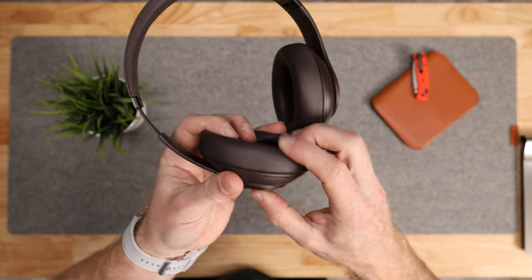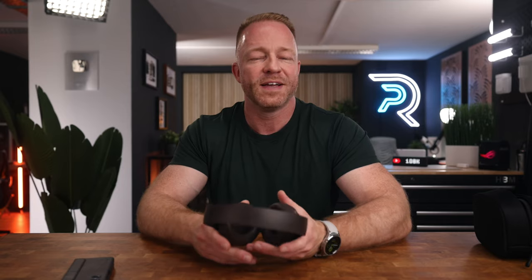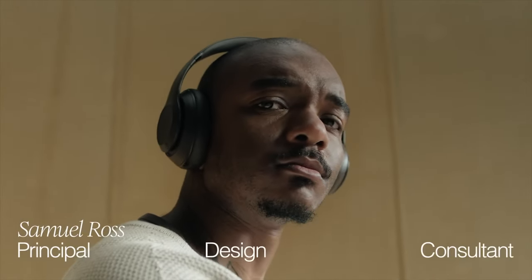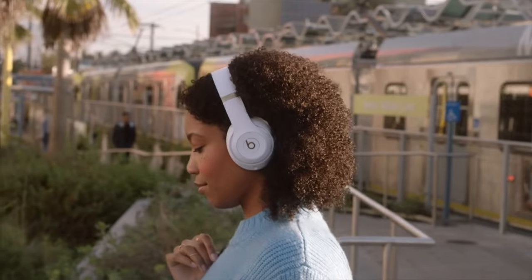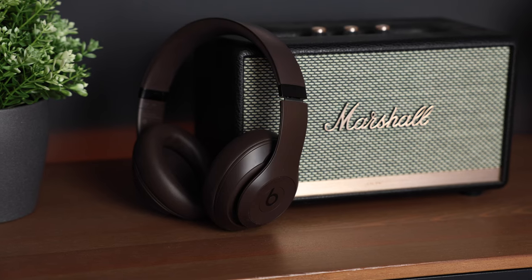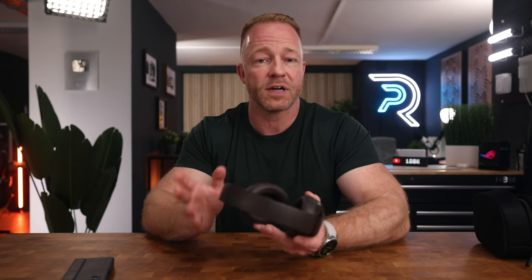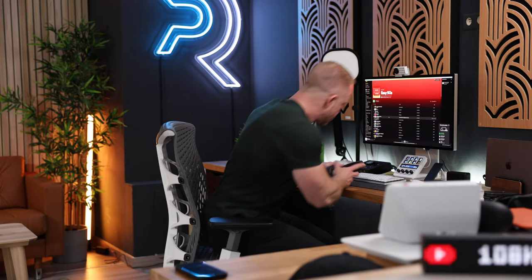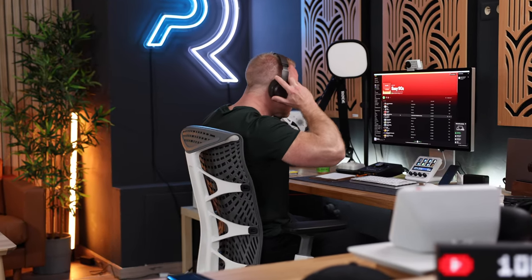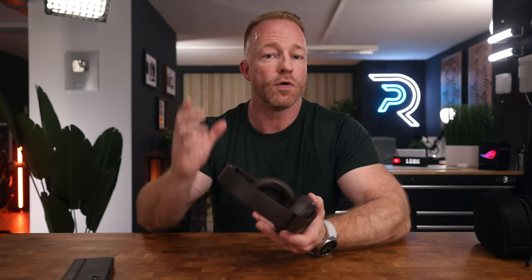The upgraded foam on the ear cups, which Beats calls ultra plush, does feel really nice and soft. The material is engineered leather — a fancy way of saying fake leather. Beats partnered with designer Samuel Ross to elevate the design, but to me they look awfully similar to the Beats Studio 3, which are now six years old. It's a nice design that still looks modern, and I think they look great. In terms of comfort, it's really subjective and depends on the shape of your head and ears. The Beats do fit comfortably over my giant head with some extra room to spare. I have relatively small ears, so they just about fit inside the cup, but because the cups are so shallow my ears tend to hit the drivers, which is not ideal. If you have bigger ears, these will become a hybrid of over-ear and on-ear headphones.